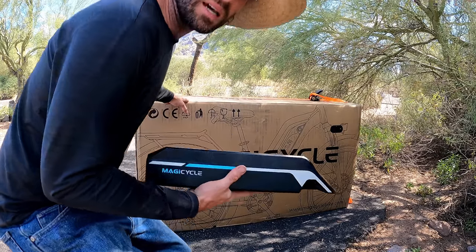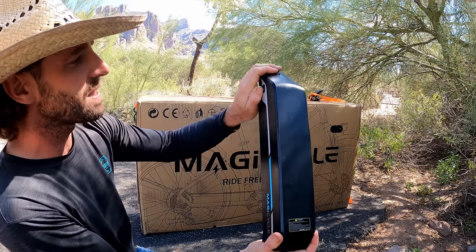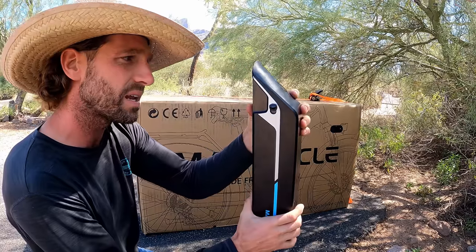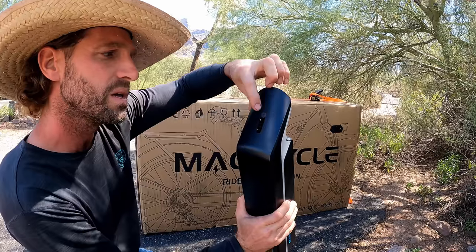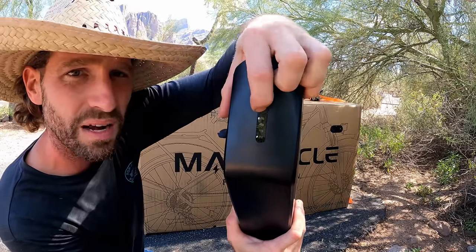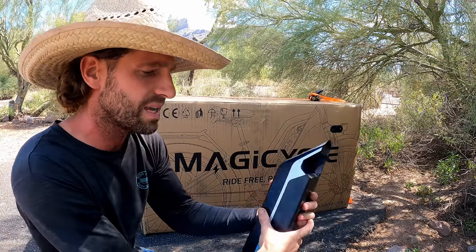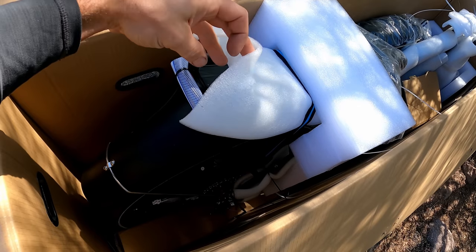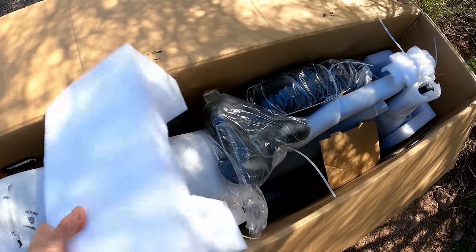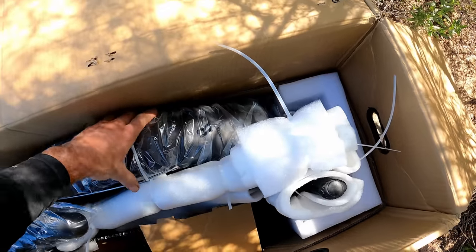I went ahead and opened the box last night, pulled the battery out, and fully charged it so we don't have to wait — some of these batteries take seven or eight hours. It's got a port on the side that's keyed so you can't plug it in wrong. There's a battery indicator; press it and it shows three green bars and one red bar, each equal to 25%. Taking a glance inside, they did a very nice job protecting everything with foam — no damage at first sight.